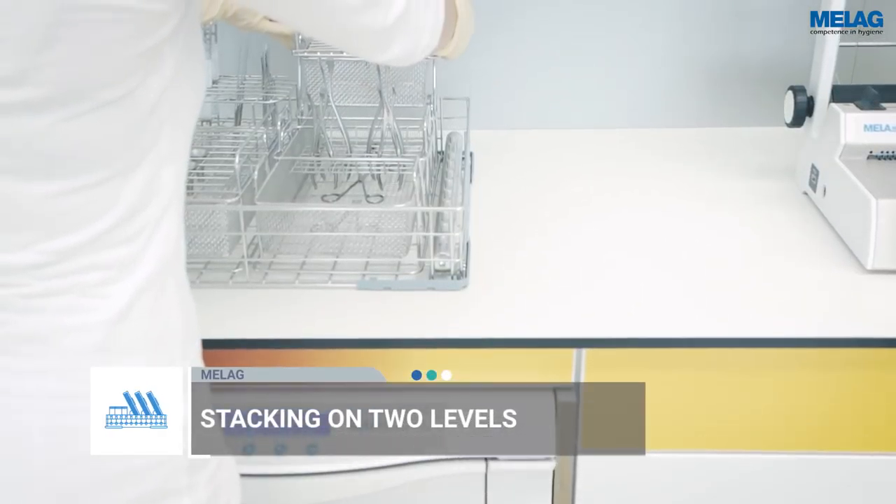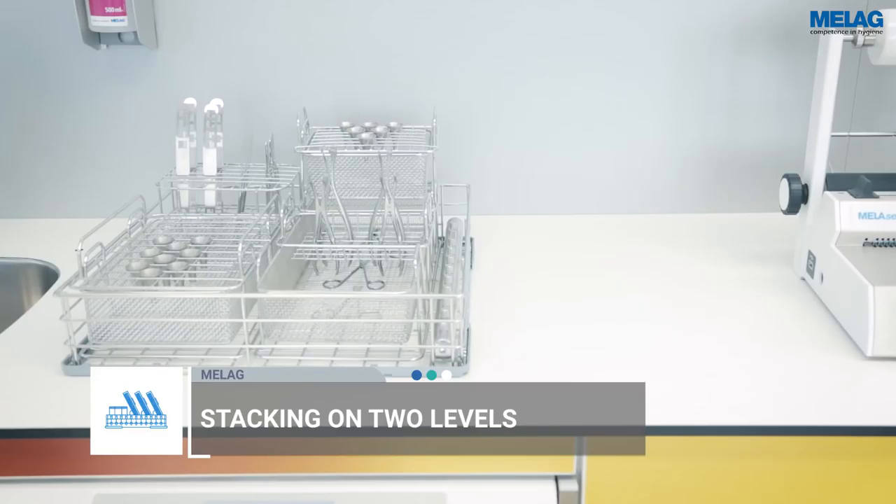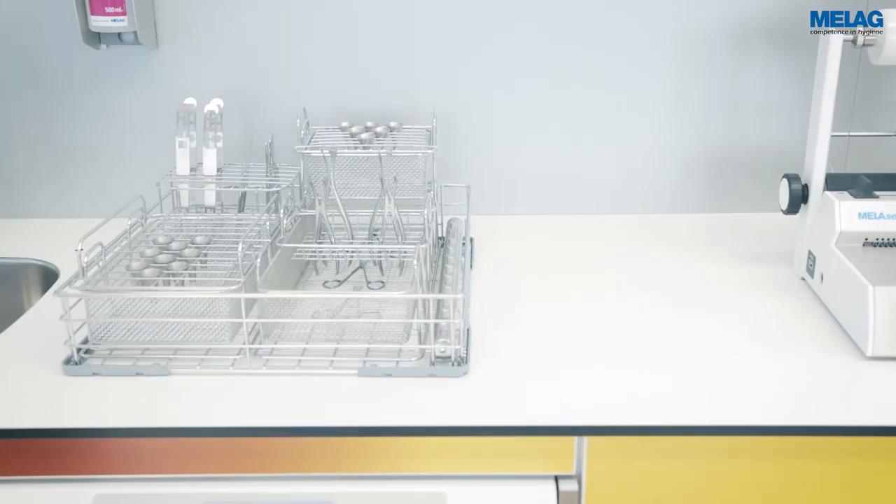Stacking the flex baskets on two levels enables efficient use of the practice-optimized treatment chamber of the Milotherm 10.